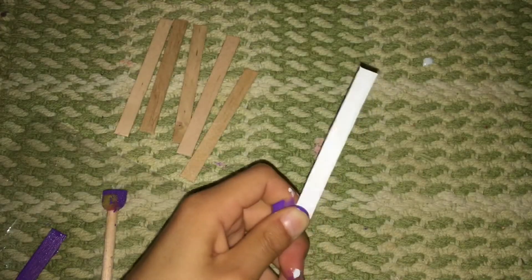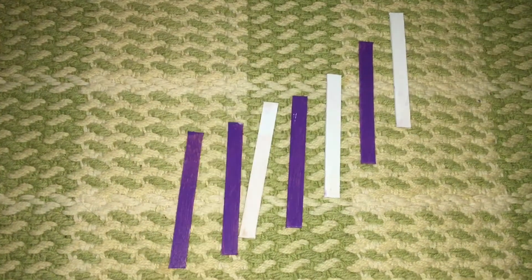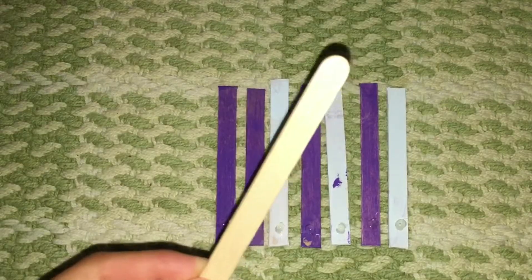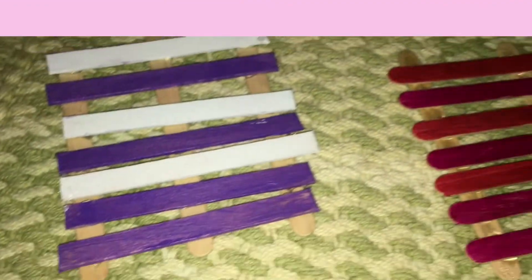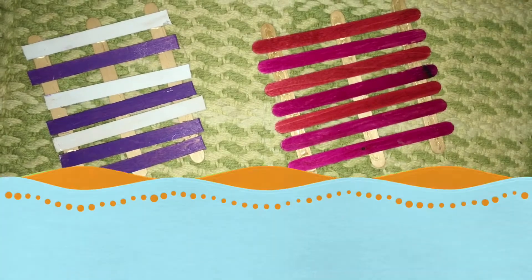Then get your paint or markers to create an animal design. I used baby blue and purple in a pattern to paint the seven popsicle sticks. Next, get your glue gun and add three blobs of glue, then place three popsicle sticks on top. These are the two popsicle stick coasters that came out and were really cute!